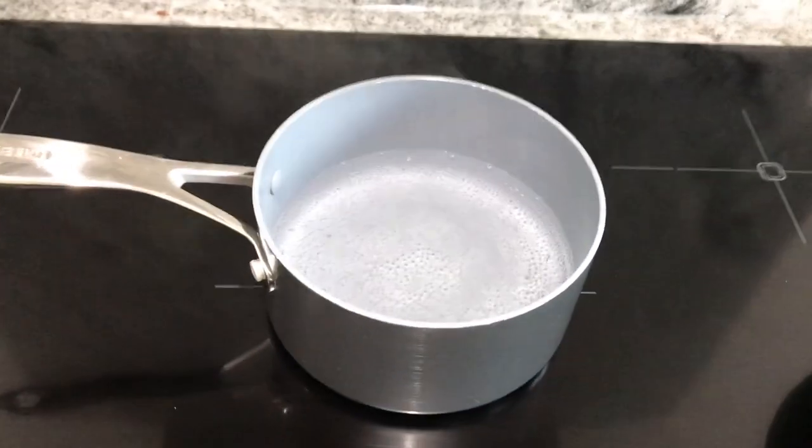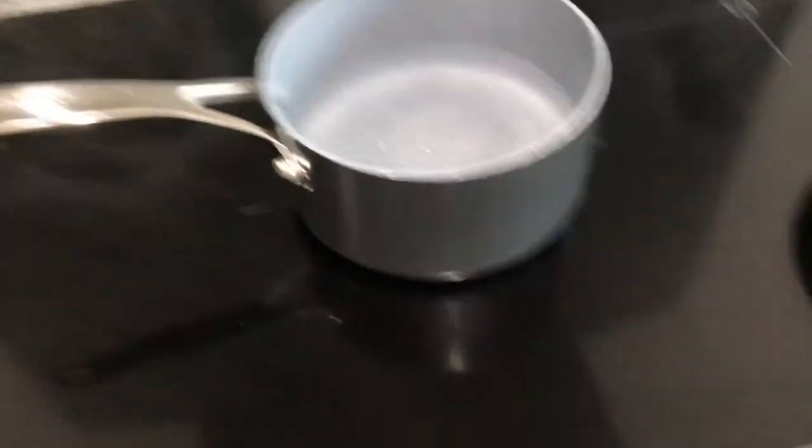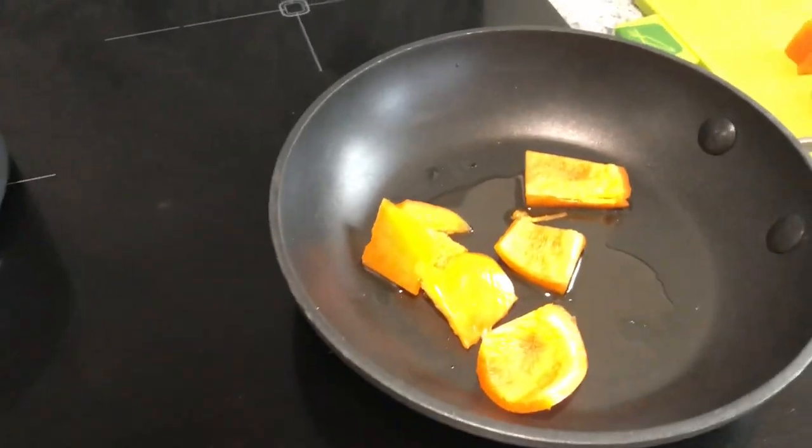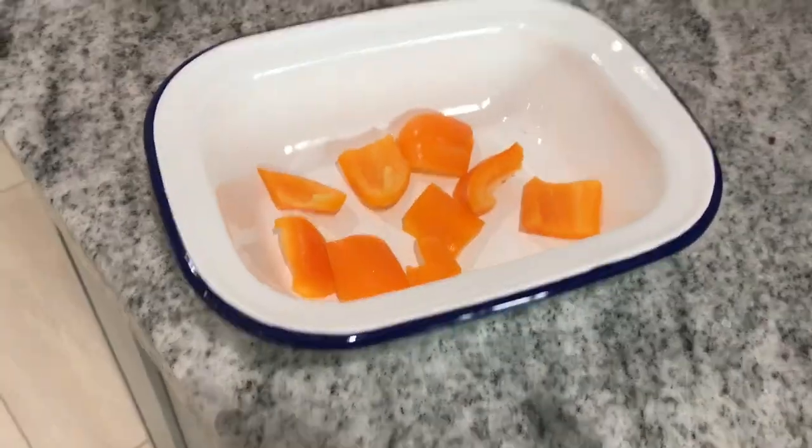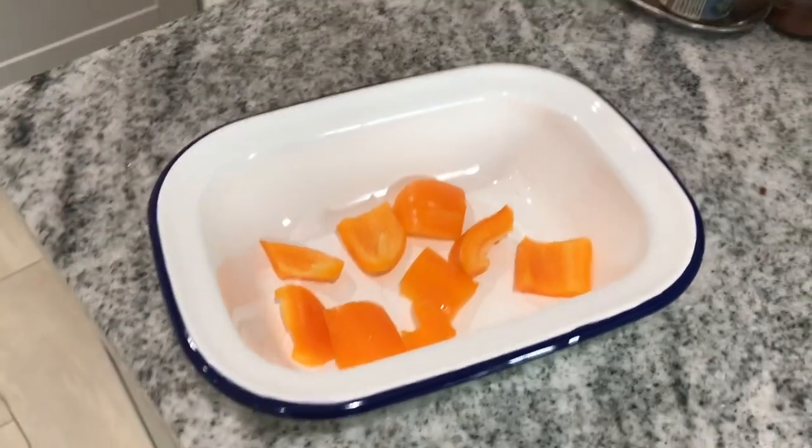So I've put a saucepan of water on to boil. I've put a little bit of oil in the bottom of a frying pan with the peppers, so I'm going to turn that on in a minute. And I've put the other third of the peppers in a roasting tin that I'm going to put under the grill, so I'm going to start by doing that to preheat the grill.